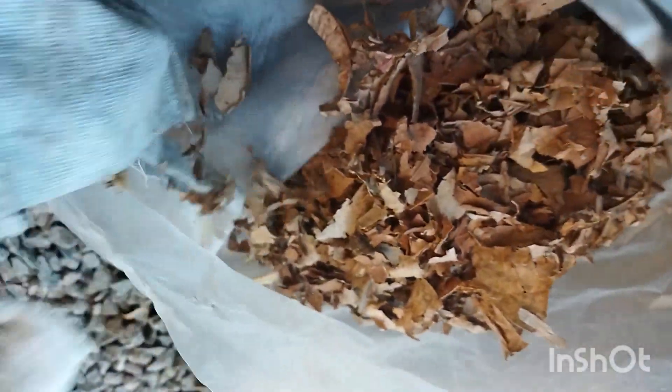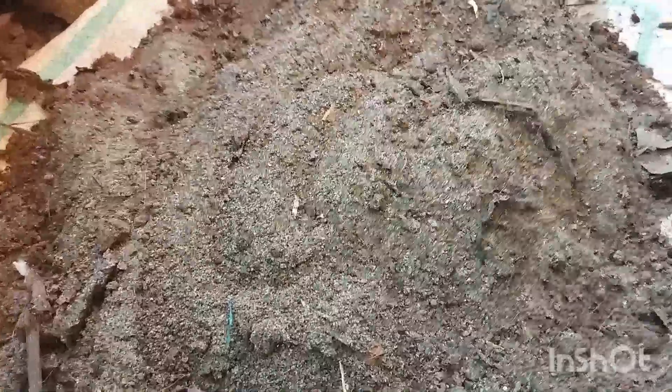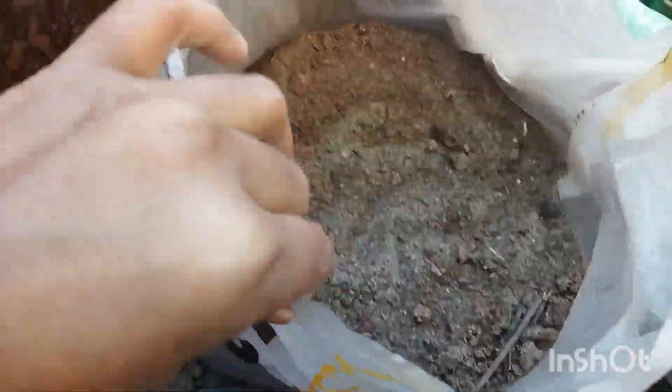I will put it in a bag. I will cut it in a bag and cut it in a bag. I will put it in the bag. If you want to use your hand, you will be able to use your hand. You can use your hand.